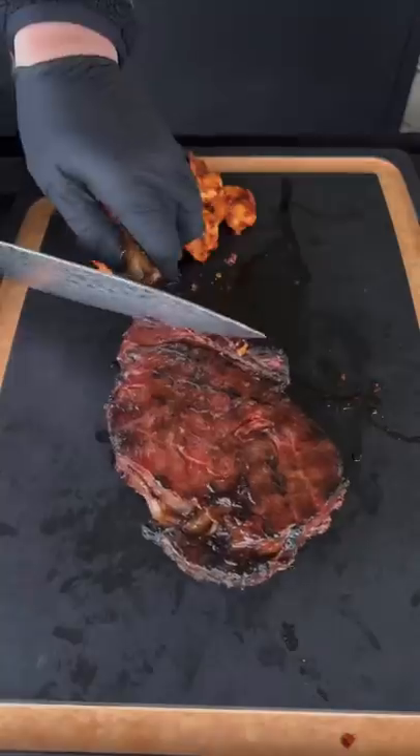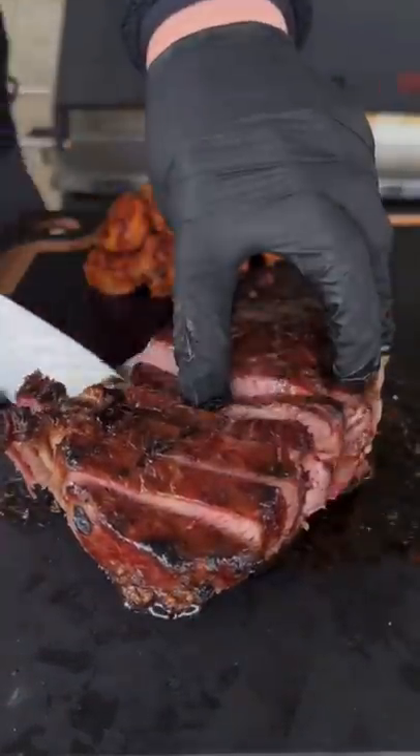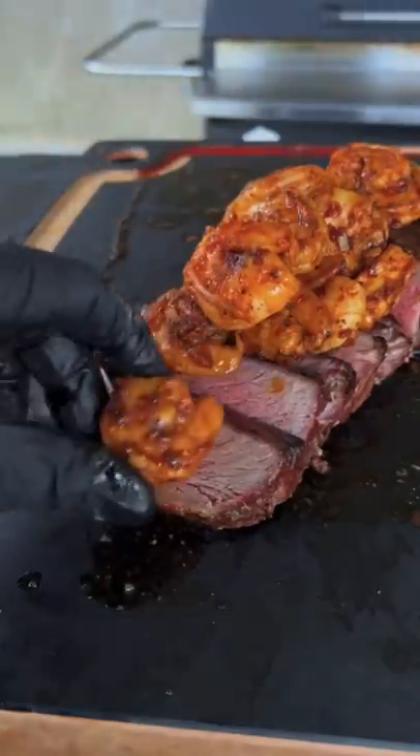Our steak is finished resting. We're going to cut off that bone and slice into it, and as you can see it is beautiful — perfect medium. We're going to add that shrimp, and let me tell you, this is absolutely money.